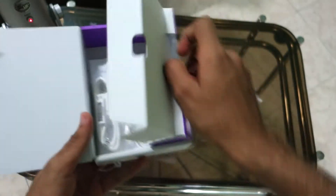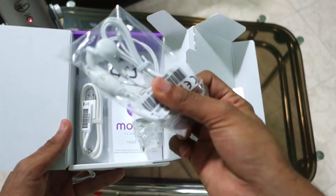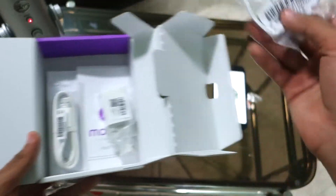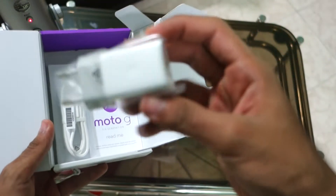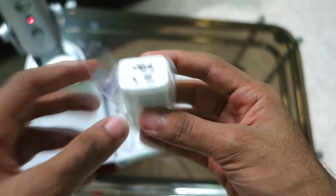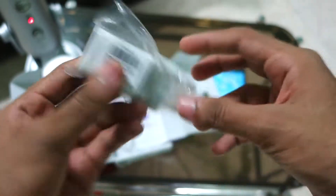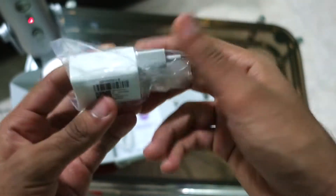Okay, the phone is getting switched on. Till that time, let's see what are the box contents. You open the box like this, and it's great to see that you get earphones with the phone. Then there is the normal USB charger, and it's nice to see that there are 2 USB ports, so you can attach 2 phones to the same charger — that's surely a plus point.